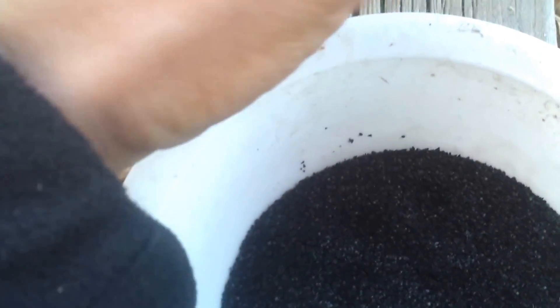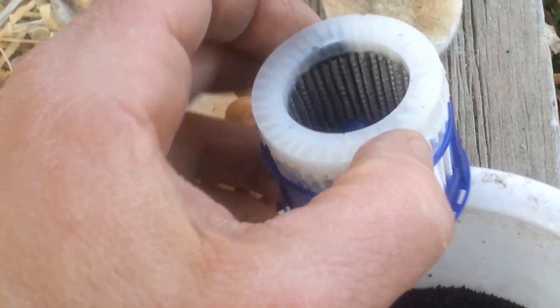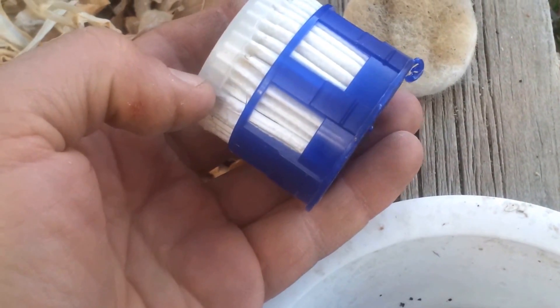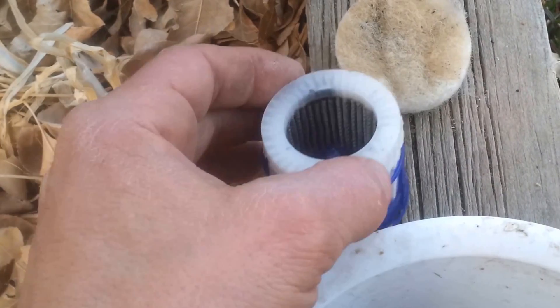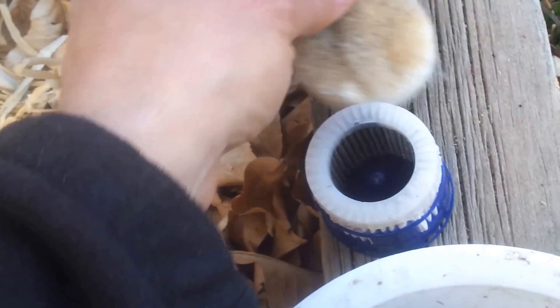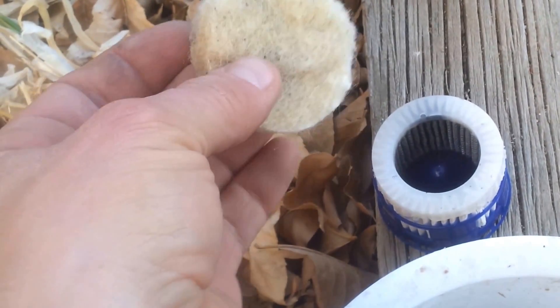As we look at the third stage of the filter, we see that it is generally in very good shape. In fact, it looks so clean that if it was in your car, you wouldn't even think of replacing it.